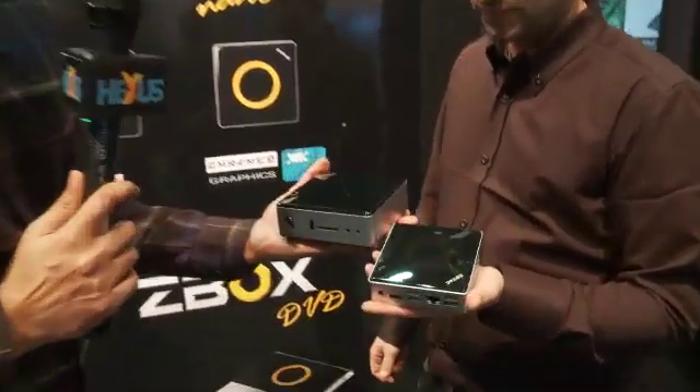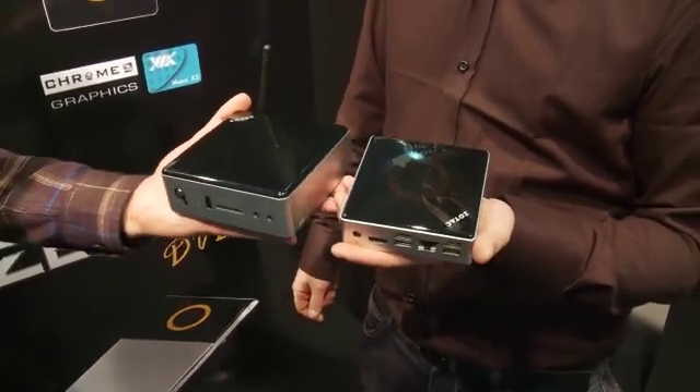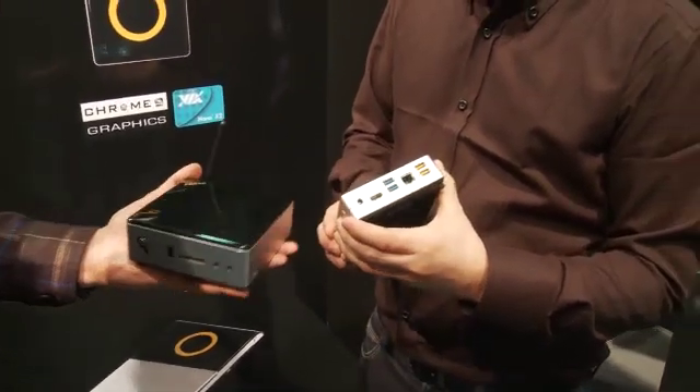It's obviously going to be difficult to get an idea of the scale of the thing, but next to the Nano you can see it is considerably smaller. So mounted onto the back of a TV it's going to be incredible. You're not actually talking about what's inside — I'm going to assume it's Ivy Bridge. You can assume what you like, but unfortunately we can't say anything at all.